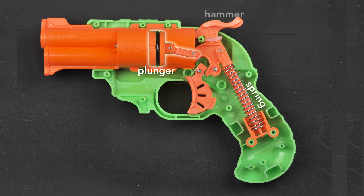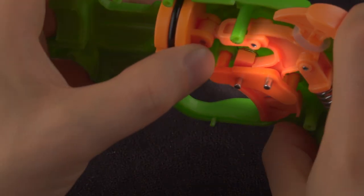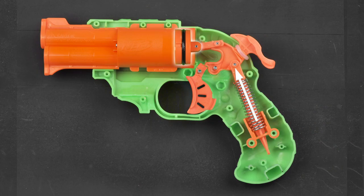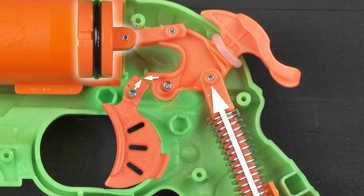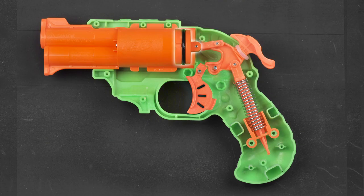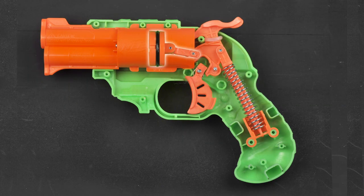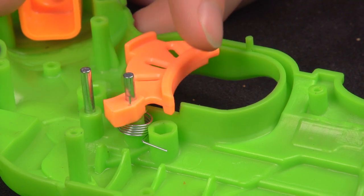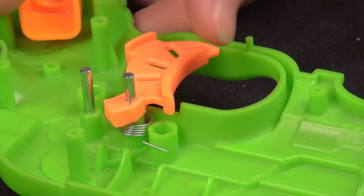But here there is a hammer that interacts with the trigger. When the hammer is pulled back, part of it rests on a piece protruding from the trigger. Even though the spring is pushing up, the trigger pushes on the opposite end of the pivot, keeping the gun cocked. When the trigger is pulled, it moves free of the hammer, which springs up and pushes the plunger forward, which in turn fires the dart. A spring behind the trigger snaps it back into place so the gun can be cocked again.